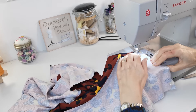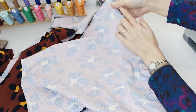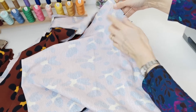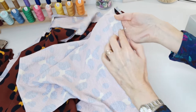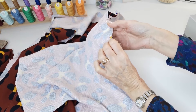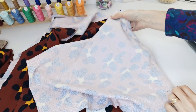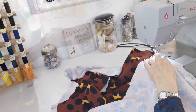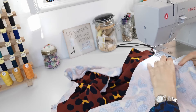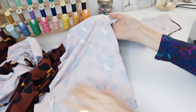Now you're going to pin your sleeve to your armhole, matching the notches. Towards the back there are two notches on your body and two notches on your sleeve — match these up first. Then there is a central one which matches to your shoulder seam, and one notch at the front. Pin it all down along that line and stitch that seam in place.